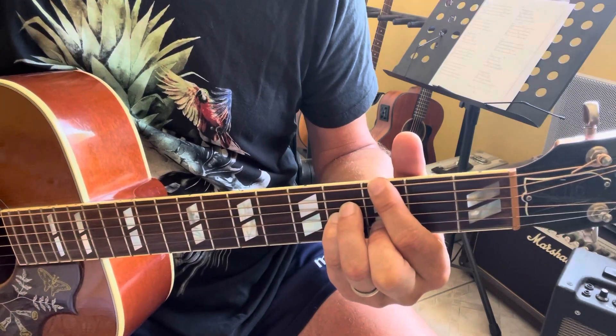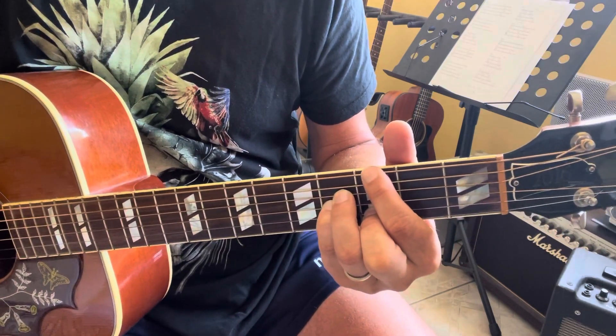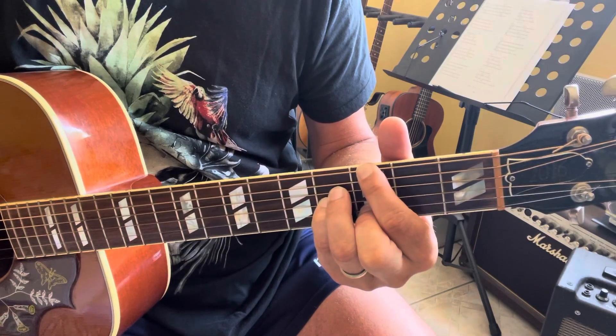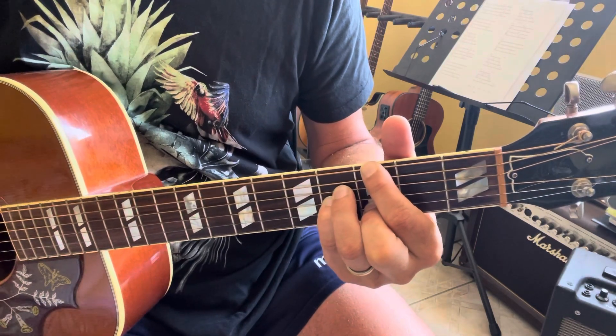And then it's a Gmaj13: 3, X, 4, 4, 3, 0.